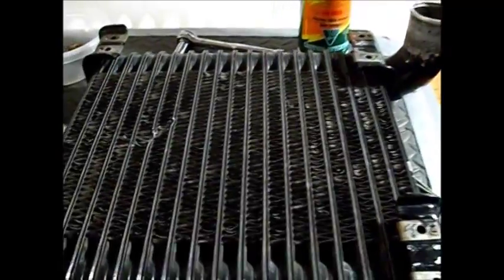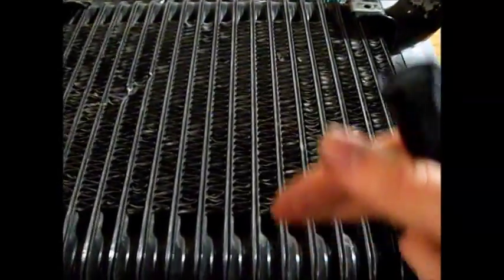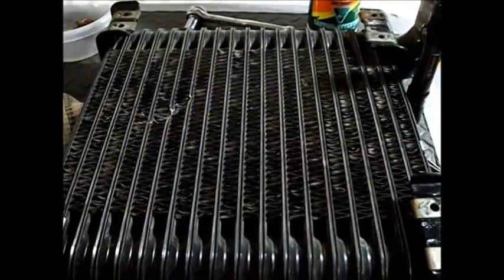The second thing we need is a flashlight. Once we've straightened the fins, we can actually check by seeing if we can look all the way through the intercooler or radiator to verify that we've fixed the bent fins.